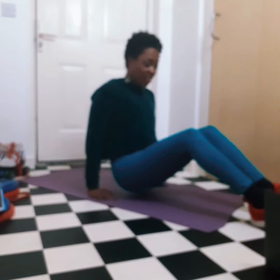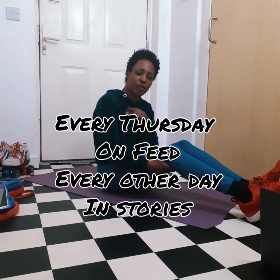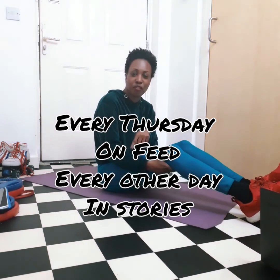Pull your knees in and give that a little roll around. I'm done with those! Until tomorrow — check tomorrow for stories, every Thursday on the feed. Tomorrow is going to be a repeat of those exercises with the same amount, except we're going to be doing two sets instead of one. Have a great day, ladies and gentlemen, and I'll see you tomorrow.